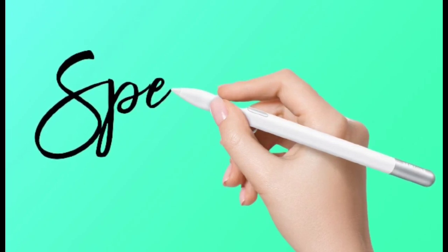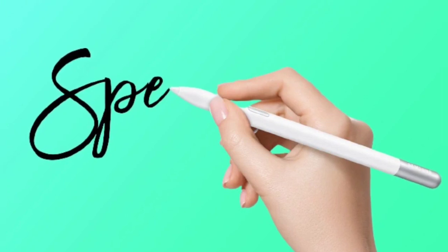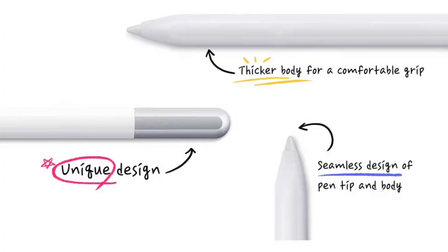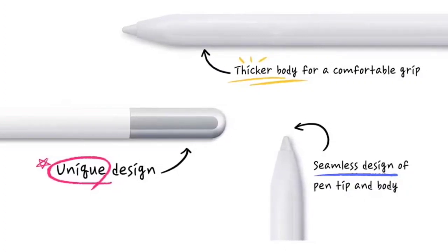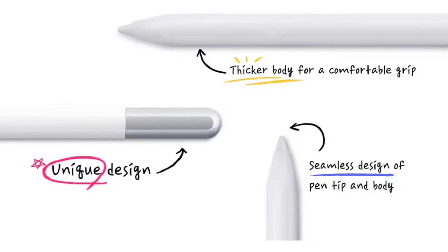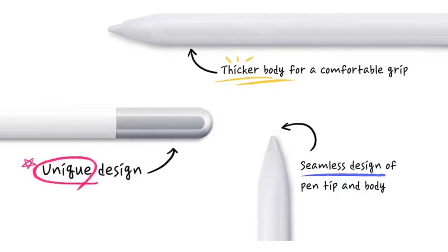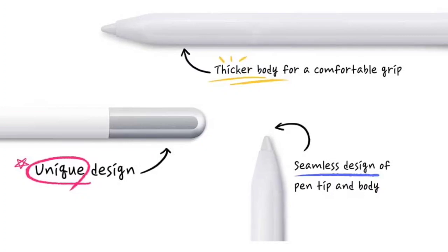When compared to the S Pen for the Tab S9 series, this edition has a marginally larger diameter by 0.9 mm. The product measures 9.1 x 153.35 x 8.7 mm and weighs a light 10.6 grams. Plus, it features IPX4 waterproofing.